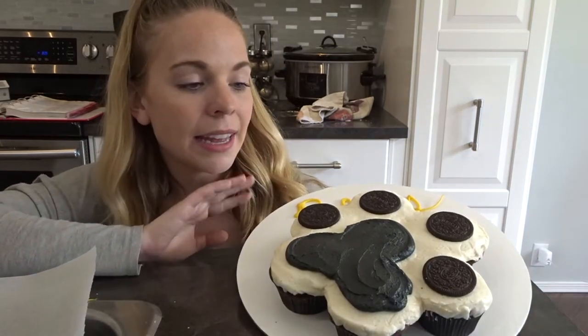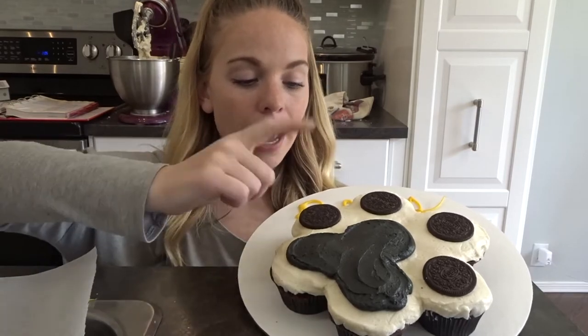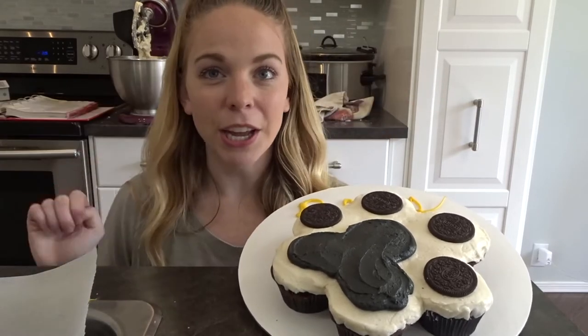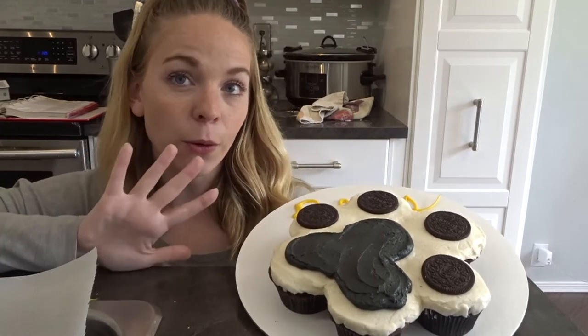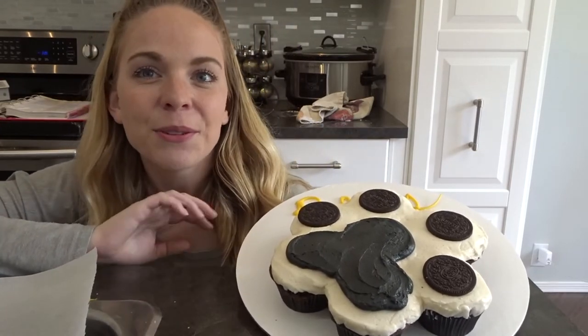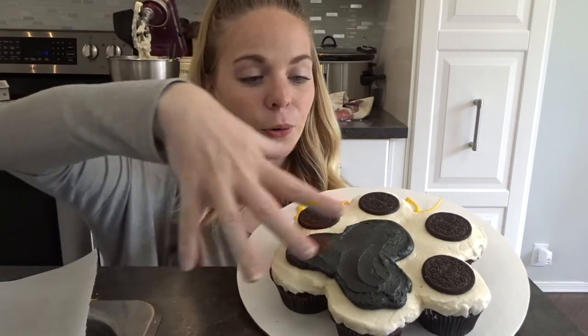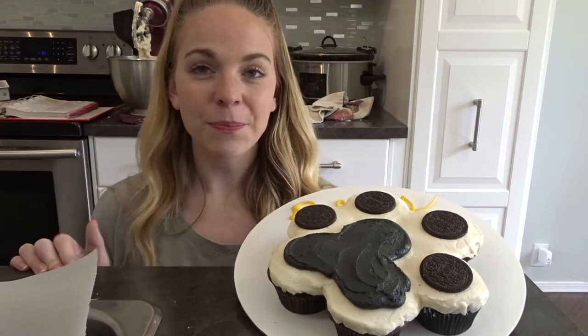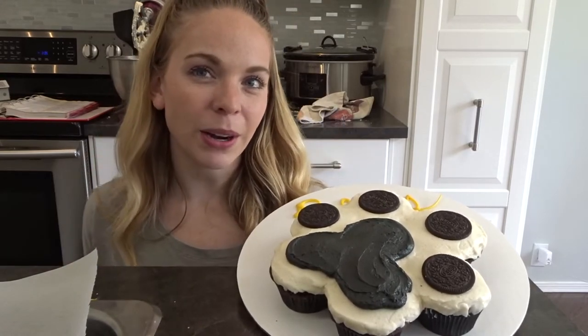I used buttercream icing — white and black — and then Oreos for the paw prints, but you can definitely do whatever color you want. I designed this after my own cat's paw prints; he's a black and white cat, but you could do brown, orange, gray, any color that you want. Keep watching and I'll show you how to make these very easy pull apart cupcakes.